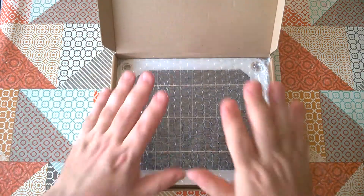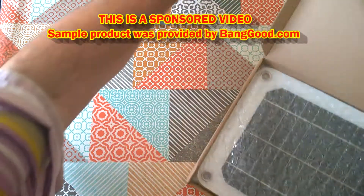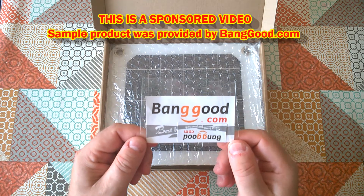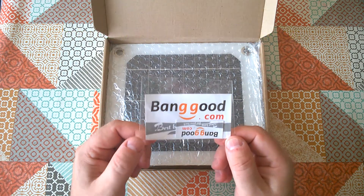So today I'm reviewing this product which came from Banggood.com. Full disclosure: I received this product free of charge from Banggood.com, so this is a sponsored review.